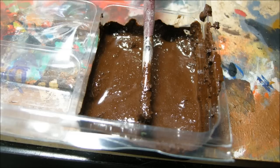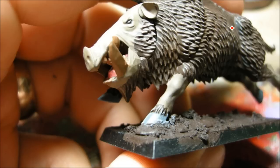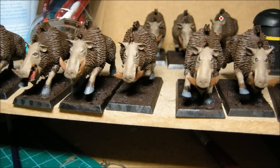First of all I mixed up some sandy sort of stuff and mixed in some paint, and that's applied to the bases — the idea was to help save myself some time. These guys are base coated with a dark brown, then highlighted with a Khemri brown. The foundations and then some Khemri brown on the skin parts, some grey for the hooves, Makarite red for the tongue, and Kalthan brown in there as well.